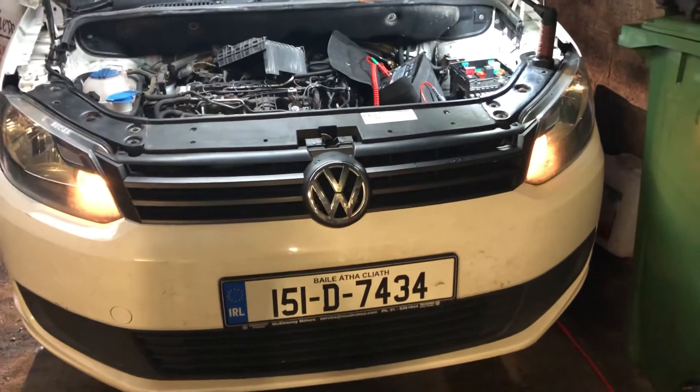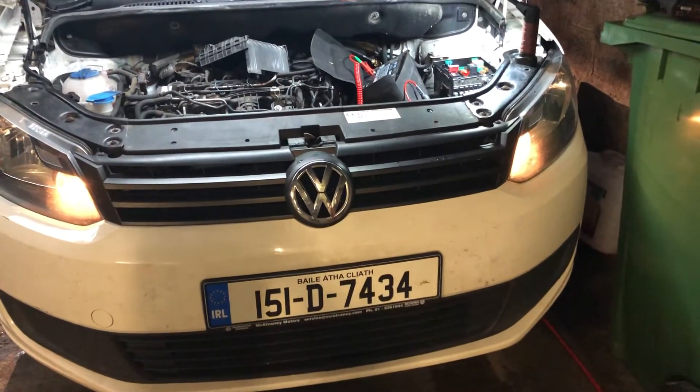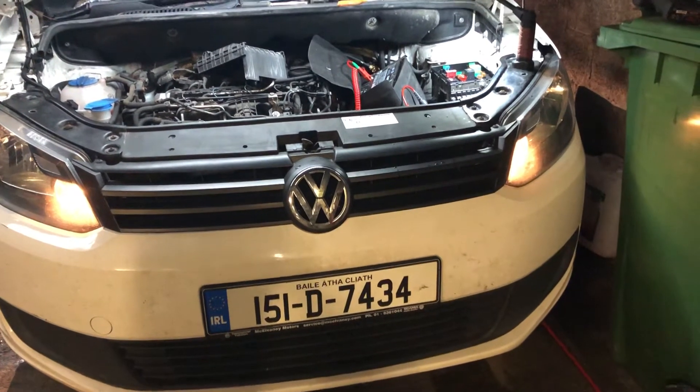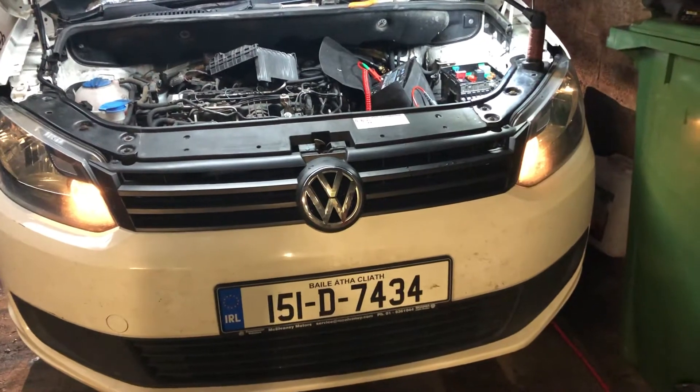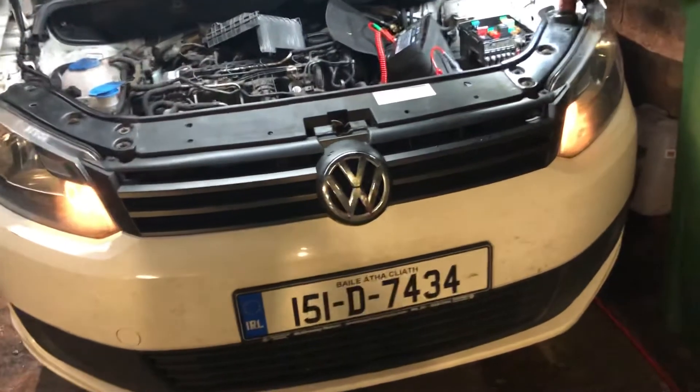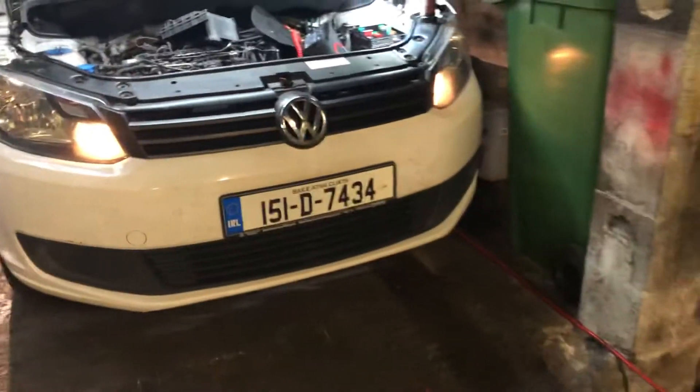Hi everybody, SG Diagnosis here. Today we have this 2015 Volkswagen Caddy 1.6 TDI with an engine light on. No actual loss of power, just engine light on. So we're just going to diagnose that there now and see what we come up with.